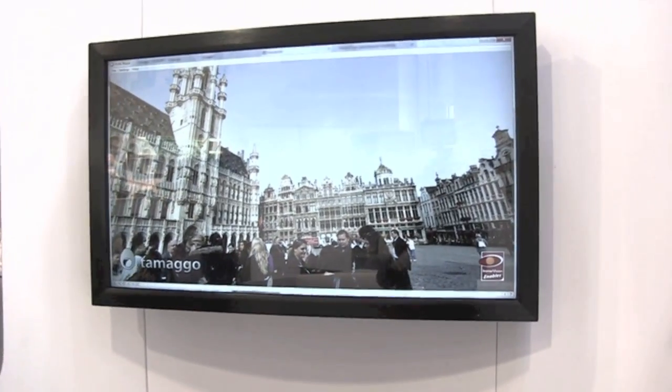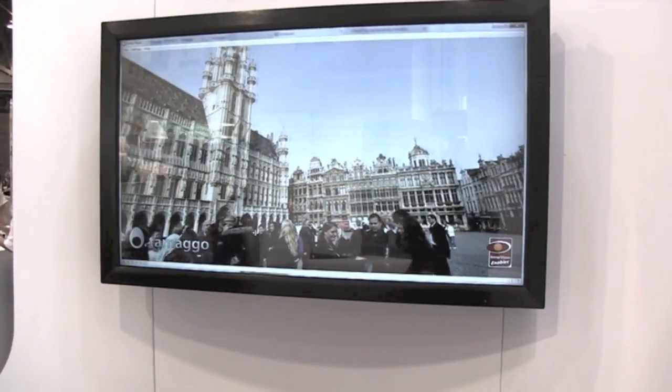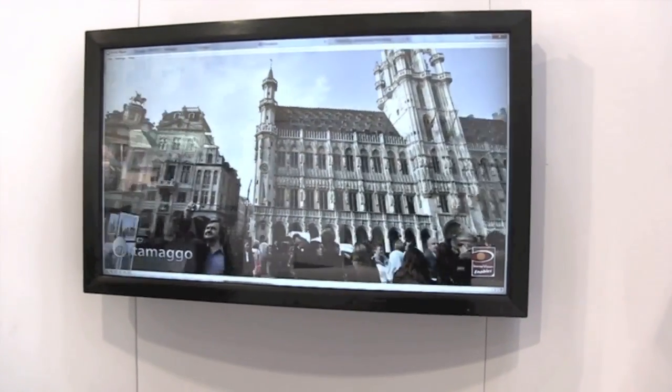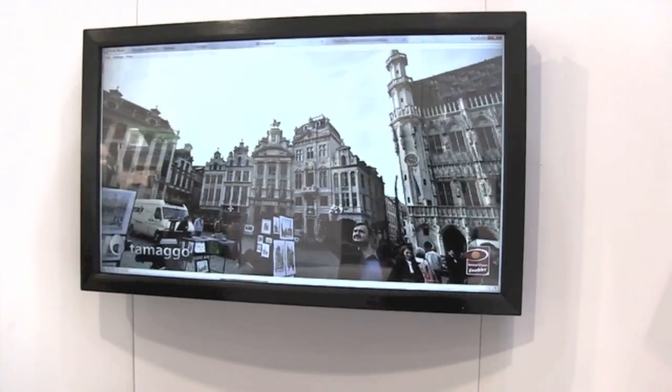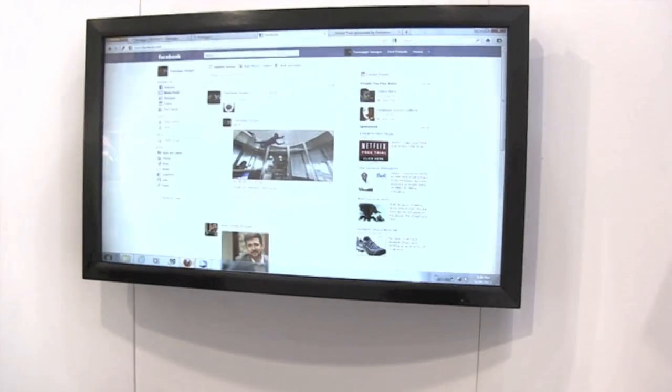This is what you get. You can zoom in, zoom out, and pan around.